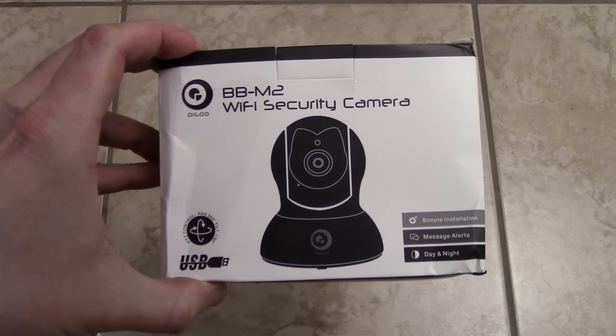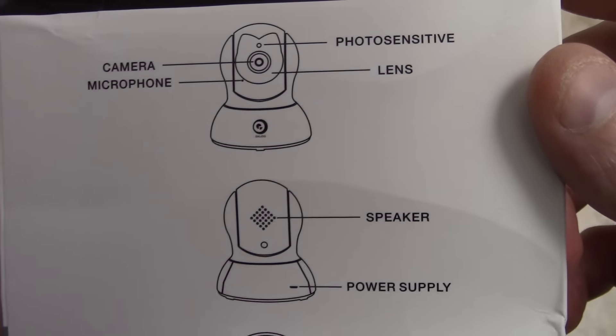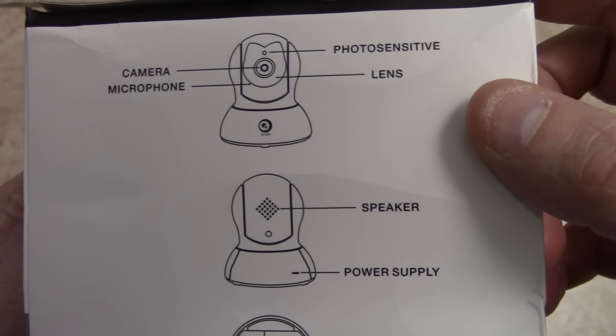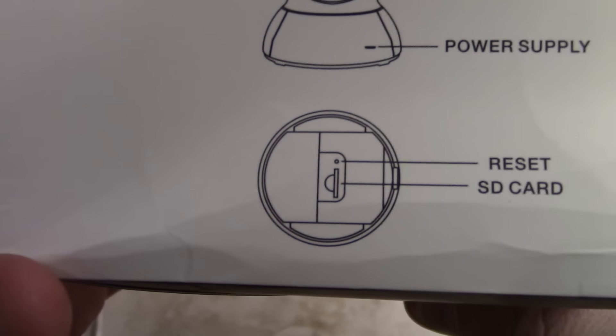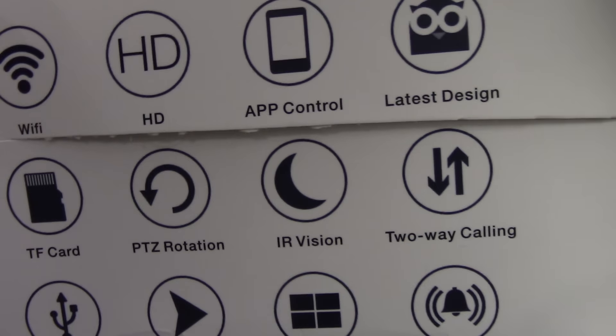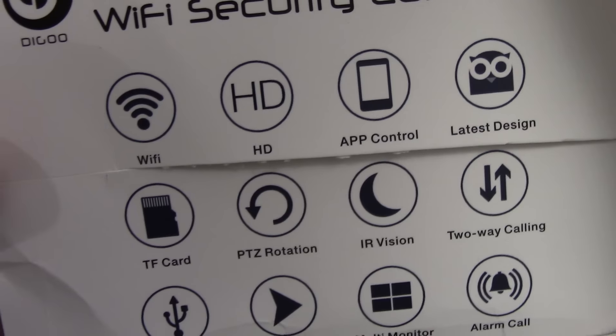You can get it from Banggood, which is where I got it. I'm going to show you guys the box. It has a speaker so you can speak through the camera, you can listen, it's got a microphone, camera, you can pan and tilt, you can put in an SD card and record some video. It's got rotary, night vision, IR, two-way calling, and the latest design.